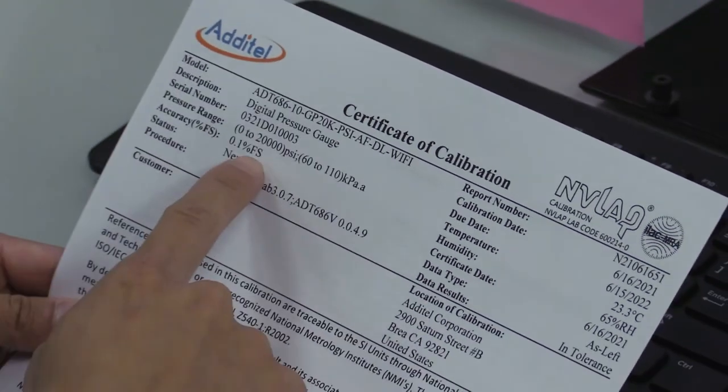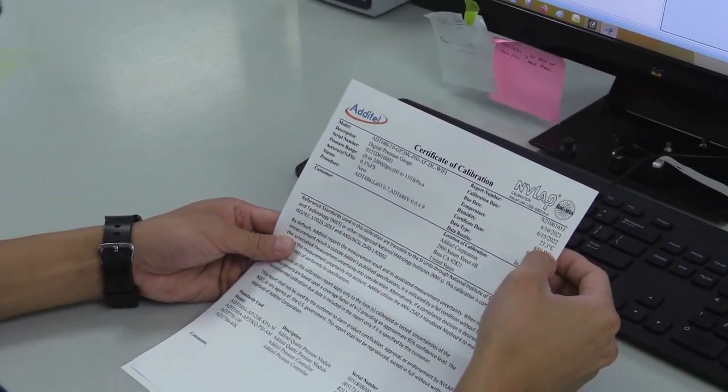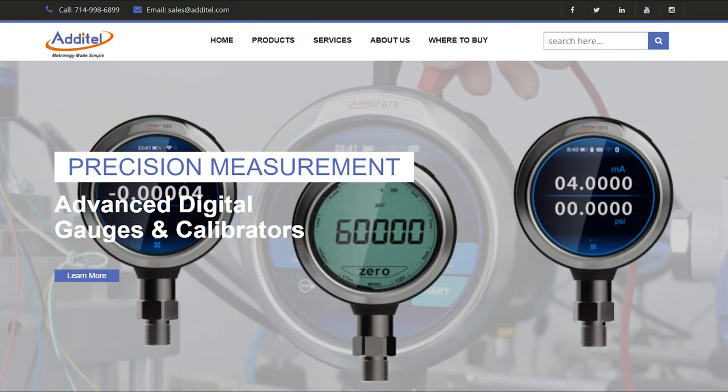Every unit is shipped with an NIST traceable NAVLAB accredited certificate of calibration with data. For more information about this product or other amazing Adytel products, please visit us at Adytel.com.